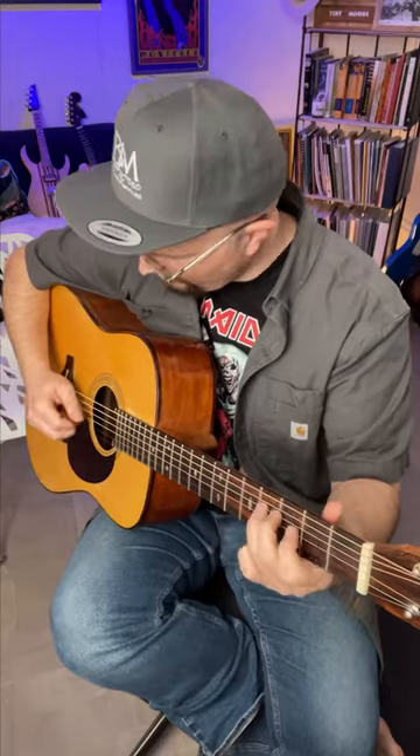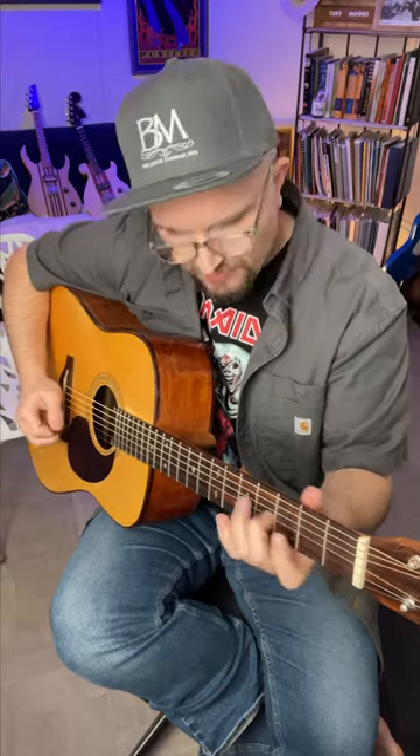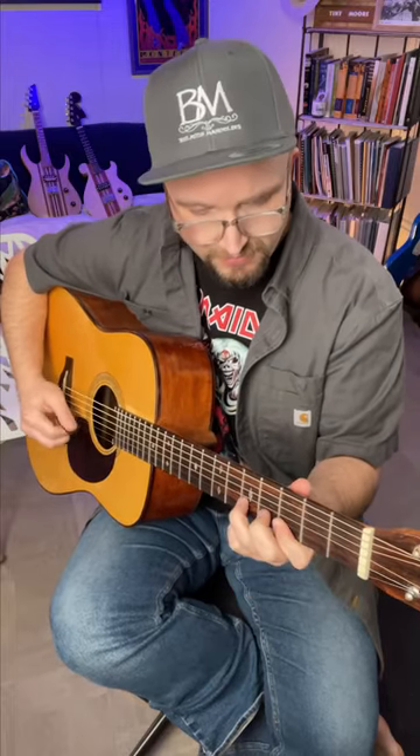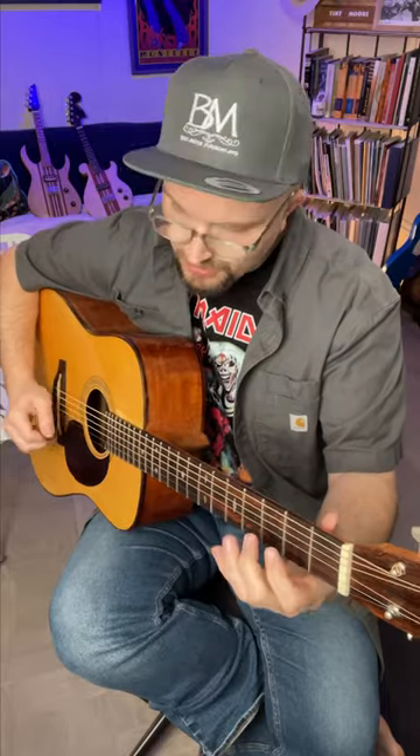Super classic. Tip also uses a special double-top design on his guitars. This is a really interesting classical guitar design that's not really used in dreadnoughts that much, but in my opinion, this is the secret sauce behind his tone, and these guitars are killer.